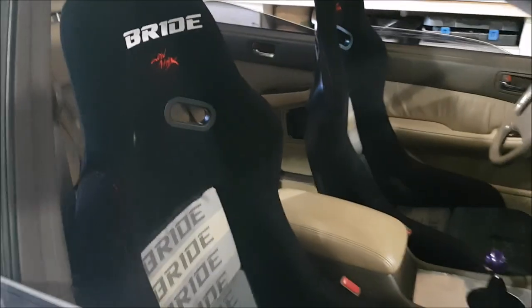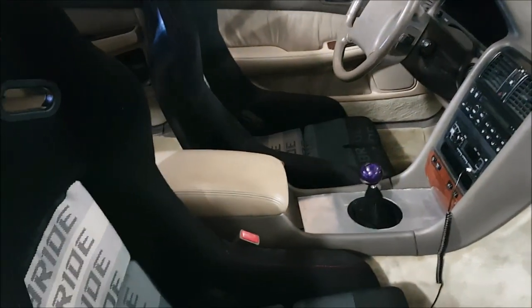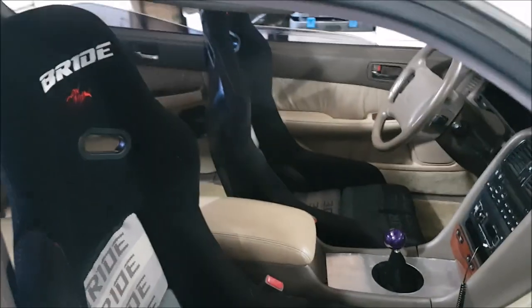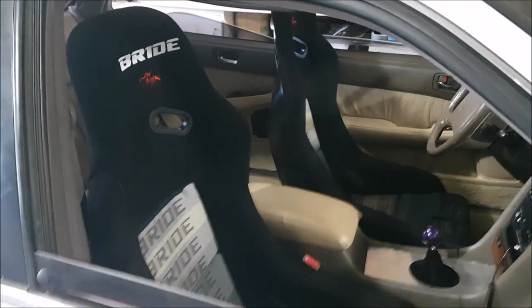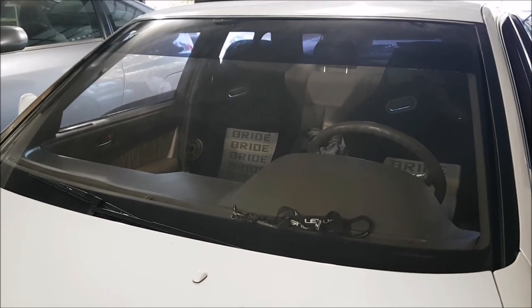Passenger seat is officially bolted in, as is the driver's seat, and they're very, very sturdy — they're not going anywhere. We also did the short shifter today, put the shift boot on our aftermarket plate, and installed my new shift knob. It's all coming together very nicely. If you want to see more on the LS400 drift build, please like, comment, and subscribe.